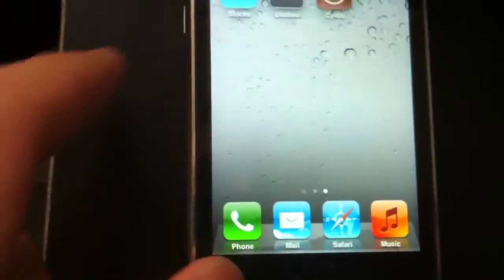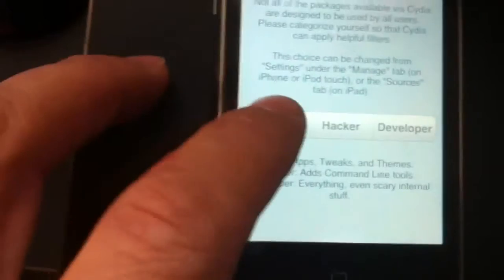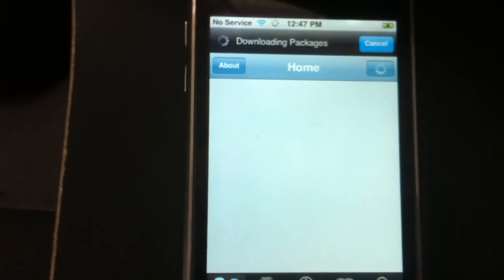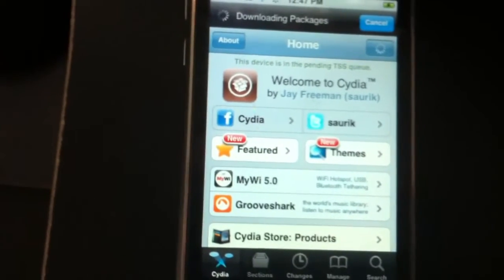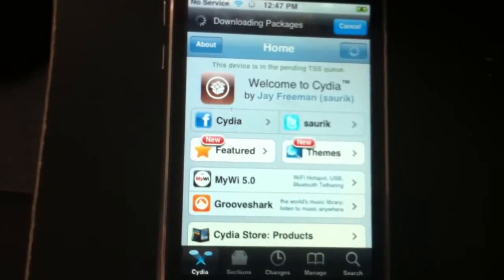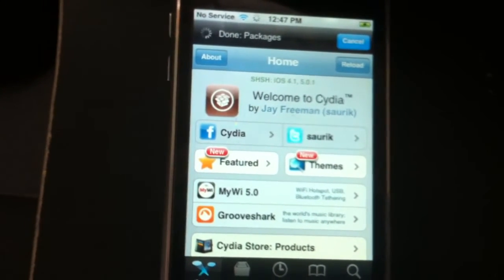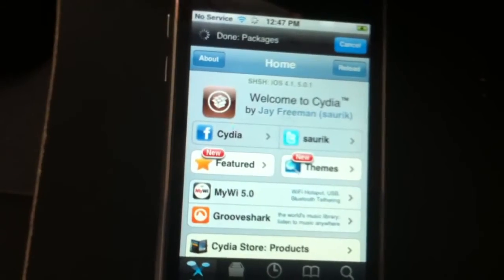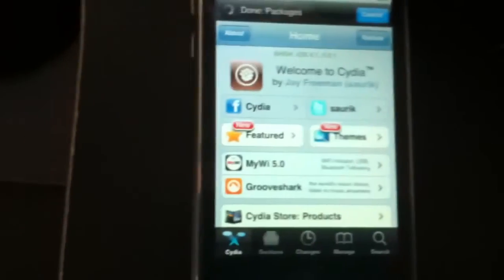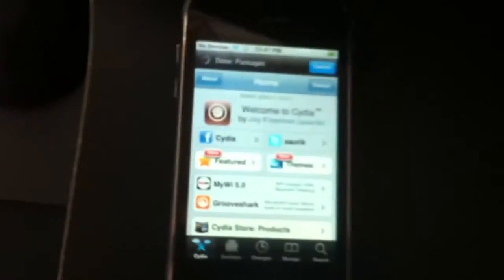Let's see where Cydia is — there's Cydia. Now it's downloading the packages. And that's pretty much it, guys.